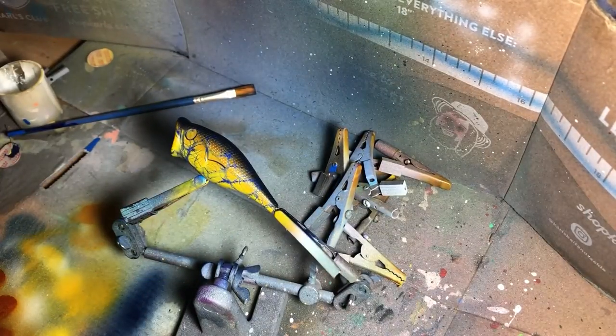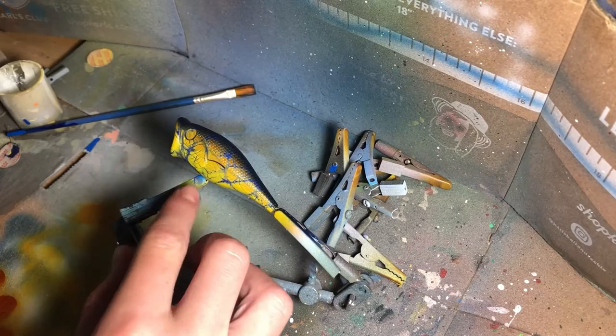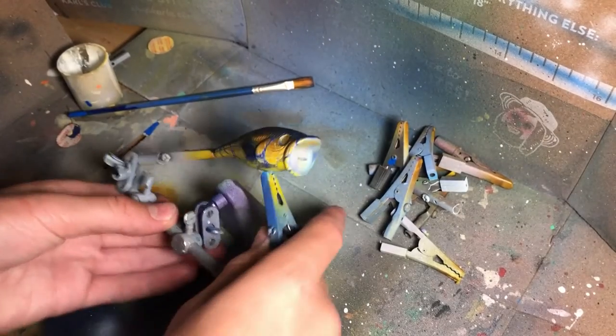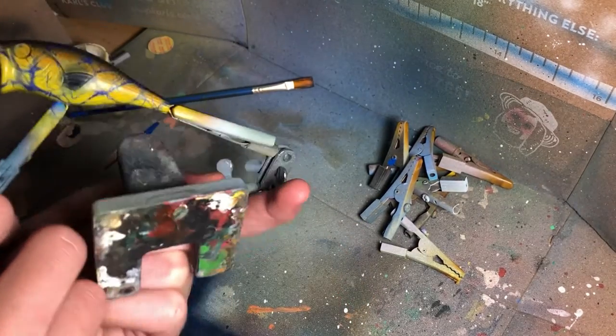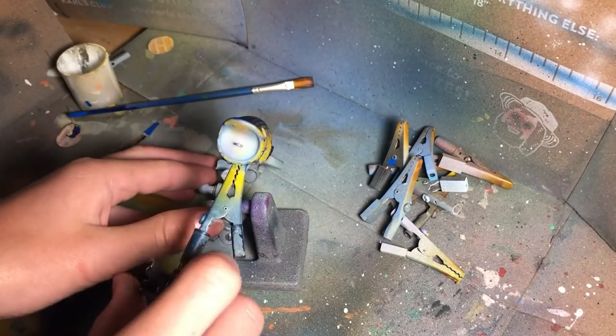I'm going to pull that pressure back to about 15 psi so I'm not spraying so much paint, and I can spray right on this little gill right here — I'm going to be spraying that navy also. I'm sorry about that — my phone actually died. All I did when the camera was off was paint these navy blue gills here. Now all that's left is this front part.